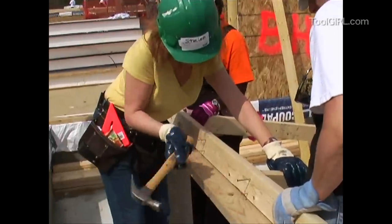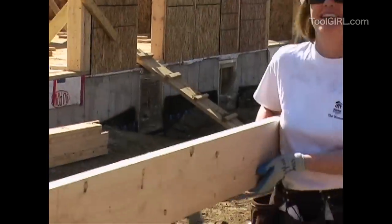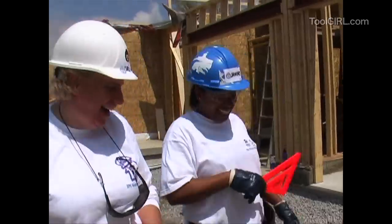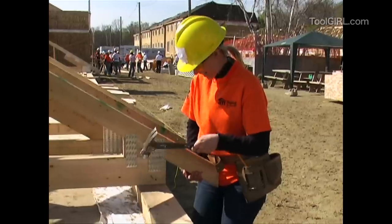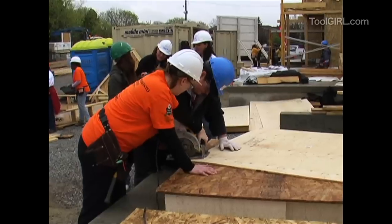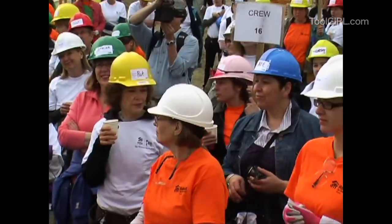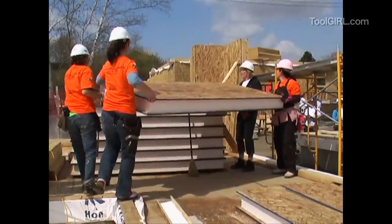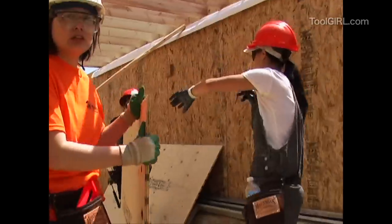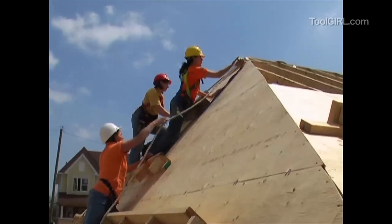You might be wondering what a Habitat for Humanity build is like — maybe you're a little nervous about it. Here's a little home movie so you can kind of see what it's like. This one was all women building, and boy did they have a blast. Believe me, you don't need any skills — they'll teach you everything. If you want to learn how to use a chop saw or a circular saw, they'll say come on over to this station, we'll teach you how. You'll be working on a crew with probably ten or fifteen other people — you might be putting up siding or doing drywall. You can learn basically how to build an entire house, just for volunteering your time.